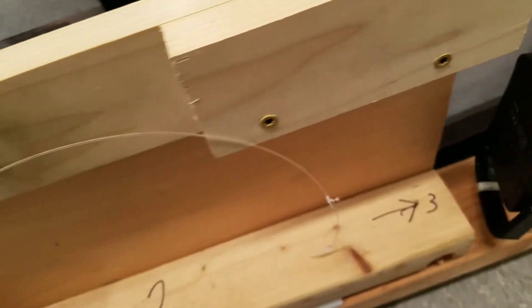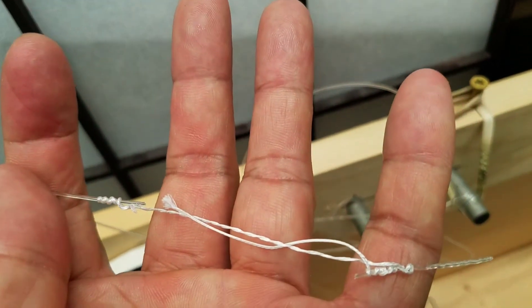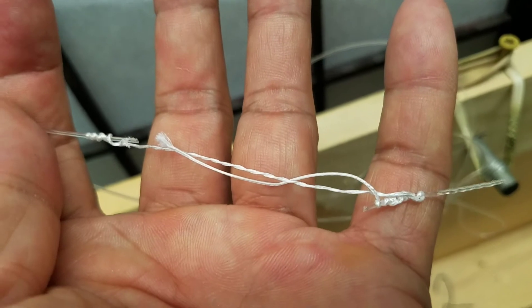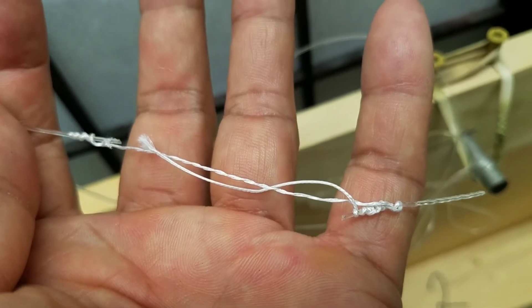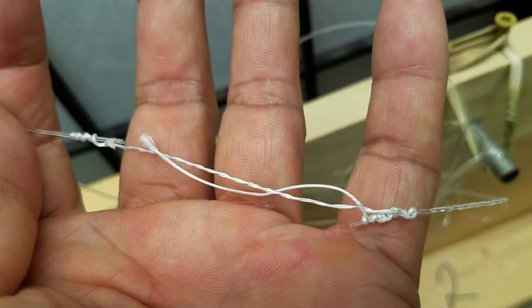79.7. Guess what guys — the mono broke. So it's FG knot strength. It's better — at least 75%.